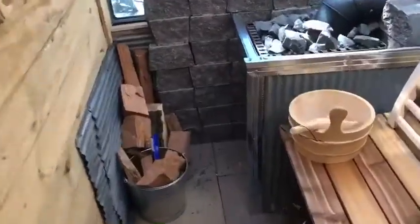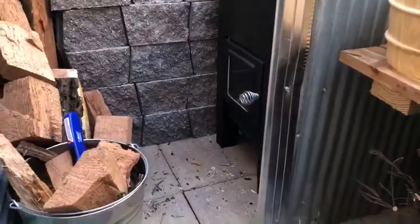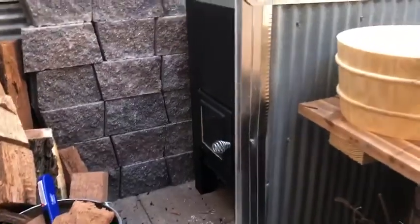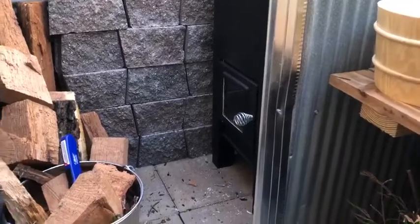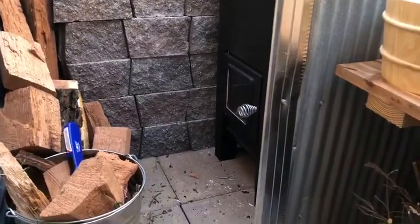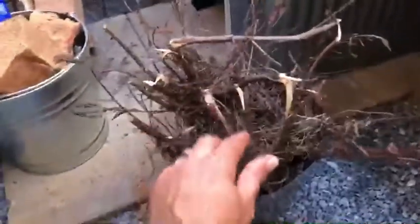Here's the quick version of how to use this sauna. This is a traditional Finnish sauna. You need about an hour of time to let it warm up and build a fire, and then later you can spend about 15 minutes in here. Maybe go soak in a tub with some cold water or take a cold shower — that would be ideal. Anyway, underneath the bench you've got your starter.